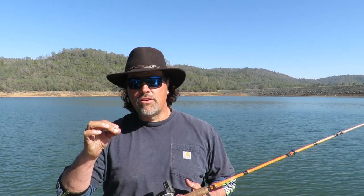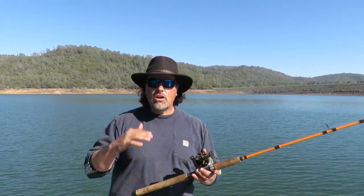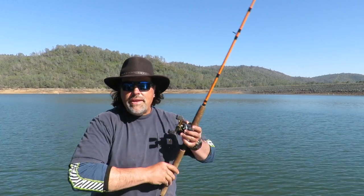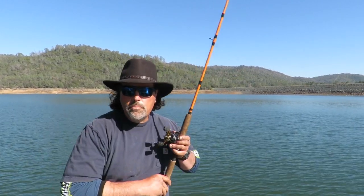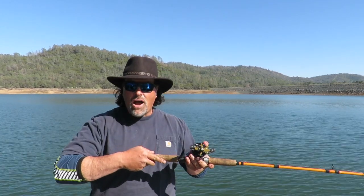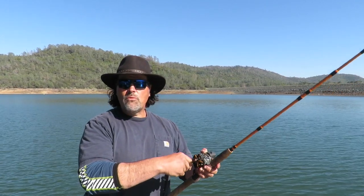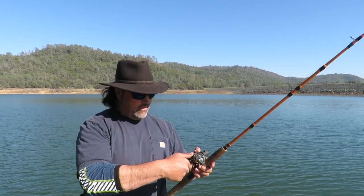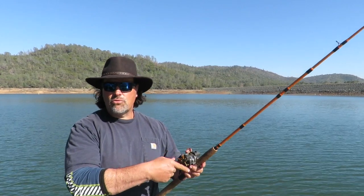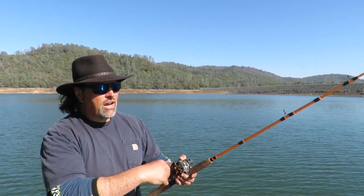Here's my seminar that I do every single morning. First and foremost, when you're hooked up with a fish, I don't want any heroics — no pumping the fish up and down, none of that. I don't want you pointing your rod at the fish. I want you to hold your rod up at about a 45-degree angle, and I want that reel in motion the entire time.